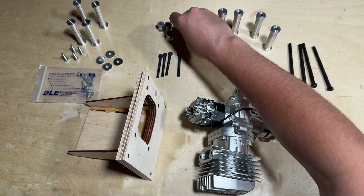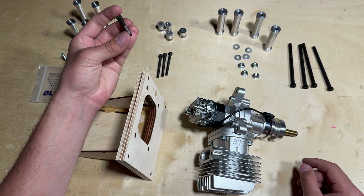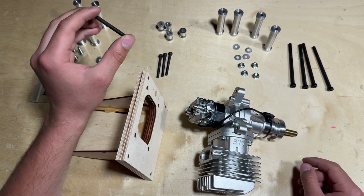That's why I have these bolts right here — I believe they are 50 millimeter prop bolts. As long as you have a 50 millimeter bolt and are using the DLE 55 RA with this same method, this will work for you.